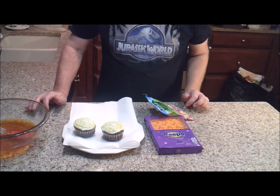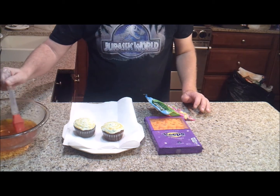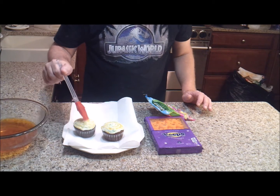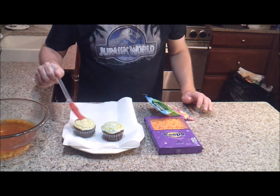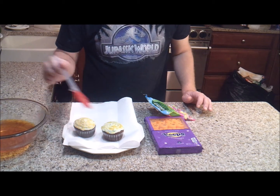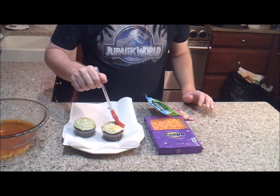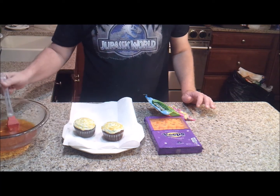My cupcakes have been in the freezer for about 15 minutes. I'm going to go ahead and put another coating of the Jell-O mix, and then we're going to decorate the cupcakes. You can leave them out after this coat so that the frosting softens up just a little bit so that you can decorate them.